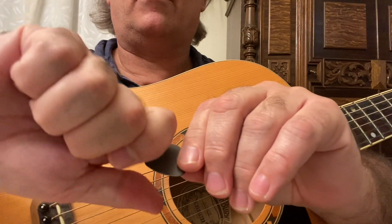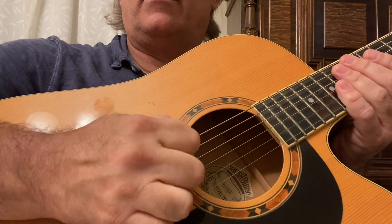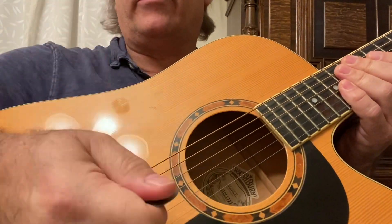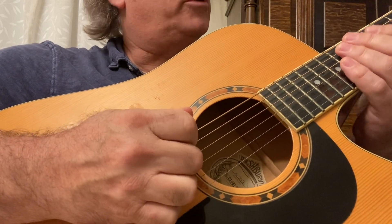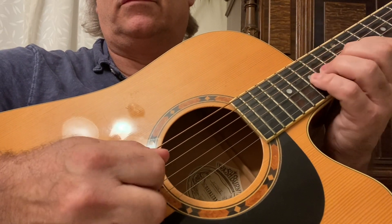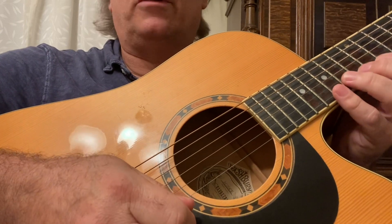This is what I do — hold it like that. And what I'm doing, whether you have an electric or an acoustic like I have, is setting my hand on the bridge. I want to go up and down. I'm not going to lose control of that pick at all.